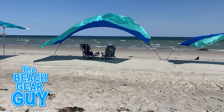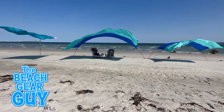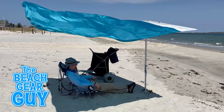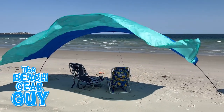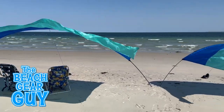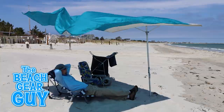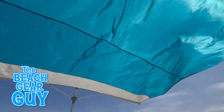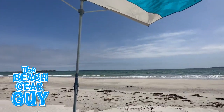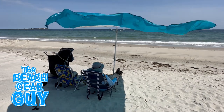Now I want to address the biggest complaint I get from family, friends, and people walking their dogs on the beach — and no, it's not that I wear the same hat all the time. It's that these beach shades make a flapping sound. It is like sitting under a flag. Some people, like myself, don't mind it and find it kind of relaxing. But others think the sound is annoying. It's kind of like listening to jam bands like Phish — you either love the sound or you hate it. I happen to dig Phish.